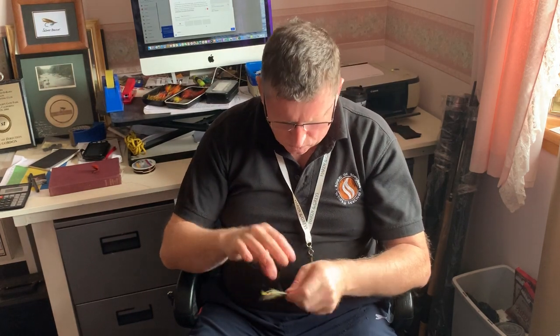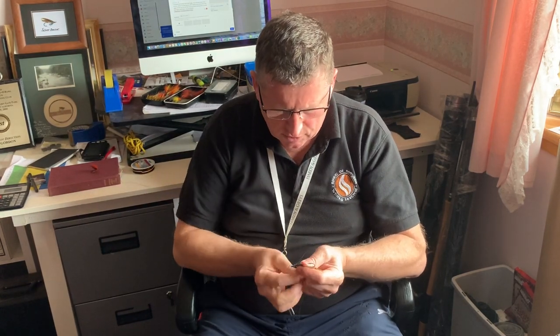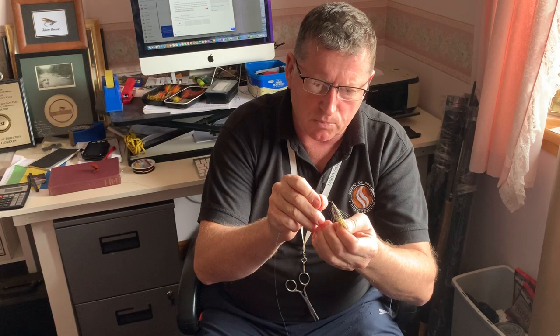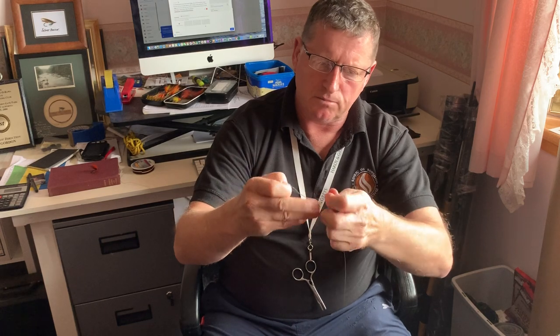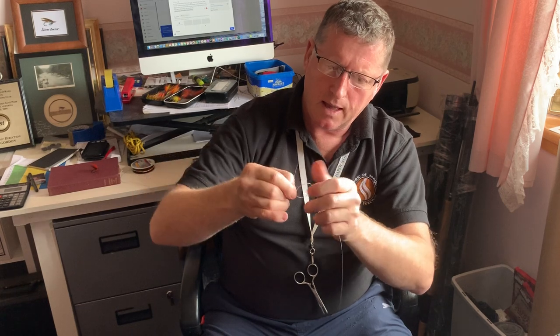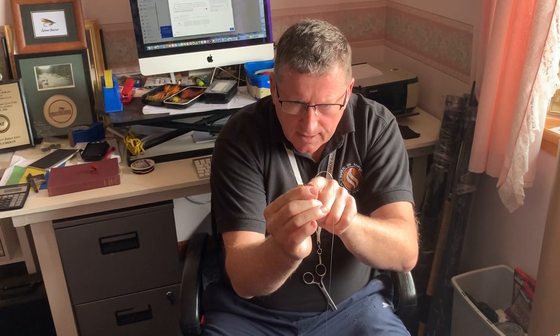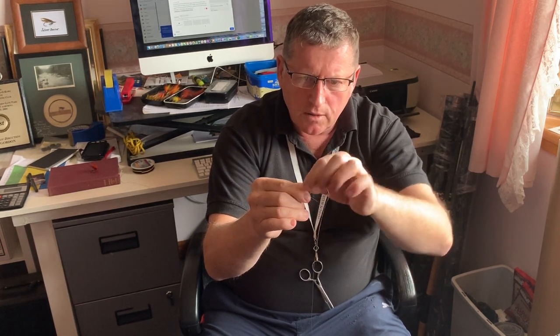I'm going to tie another one right now to show the difference between a half blood and a full blood knot. Up from the bottom, drop it down — when you're learning, give yourself plenty of line, don't be a mean Scotsman like me. Three, four, five — and then through the little loop at the end. Push it right through and you can see it's gone through this small end. If you zoom in you'll see that little triangle — it's been through that.